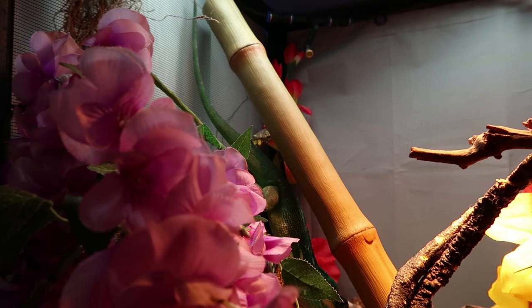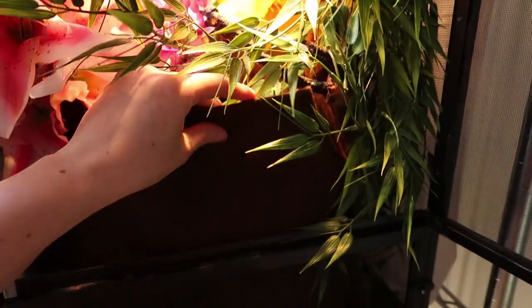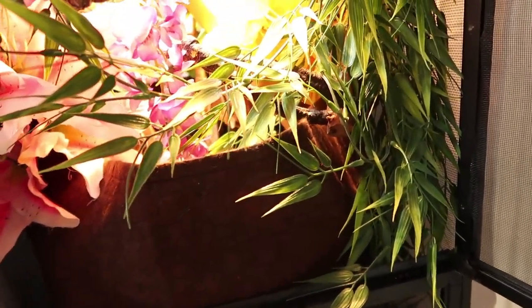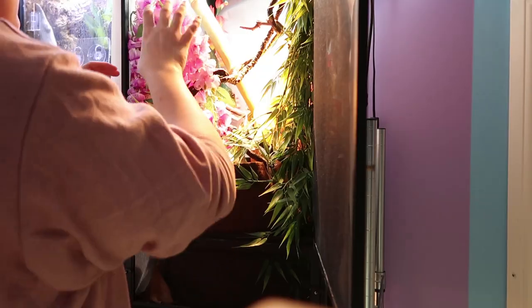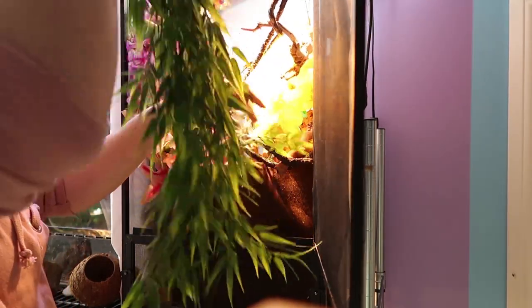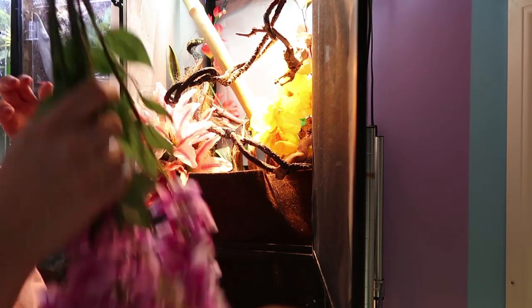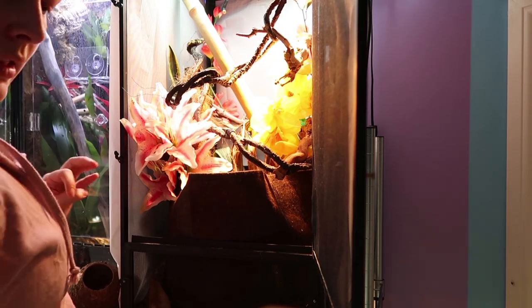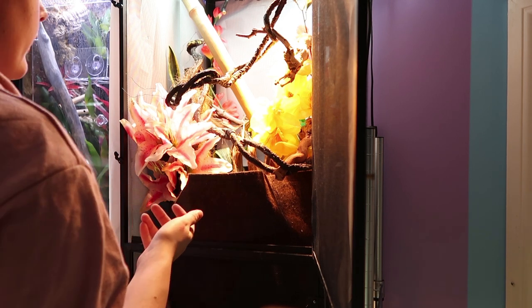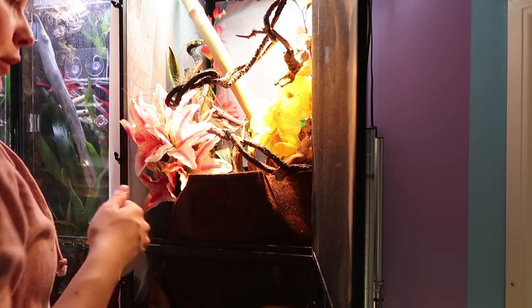There's Percy right there — you can see his butt, there's his head. We're going to try to trick him into coming out so we can redo this. Usually I have a paper towel tube that I can get him to run onto, and there's literally one right by my foot.